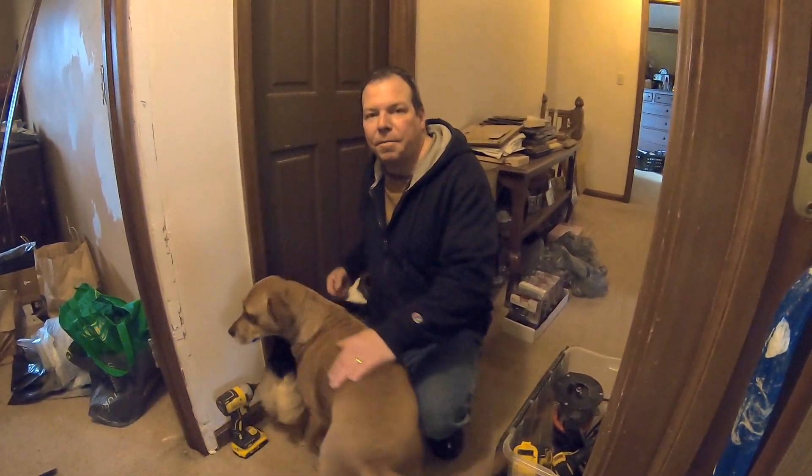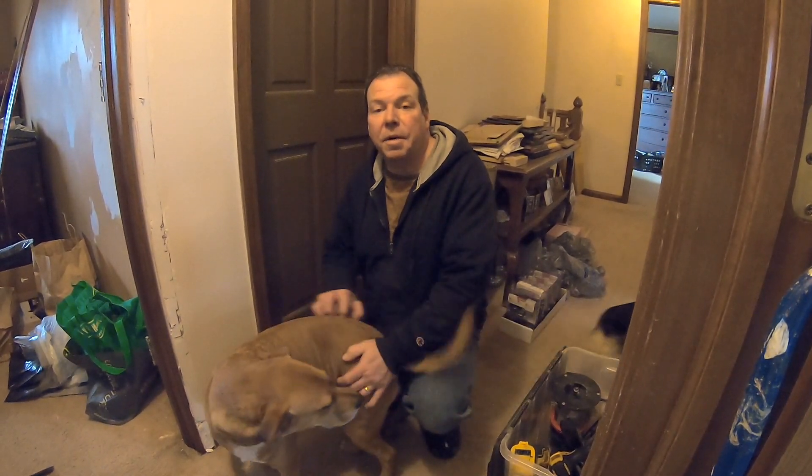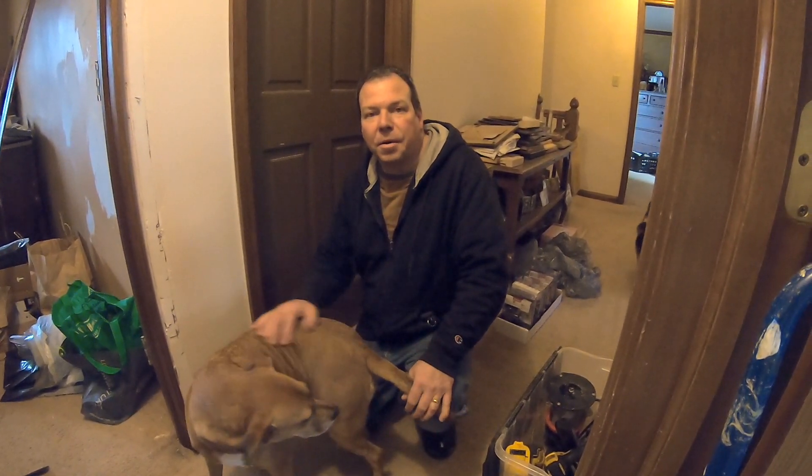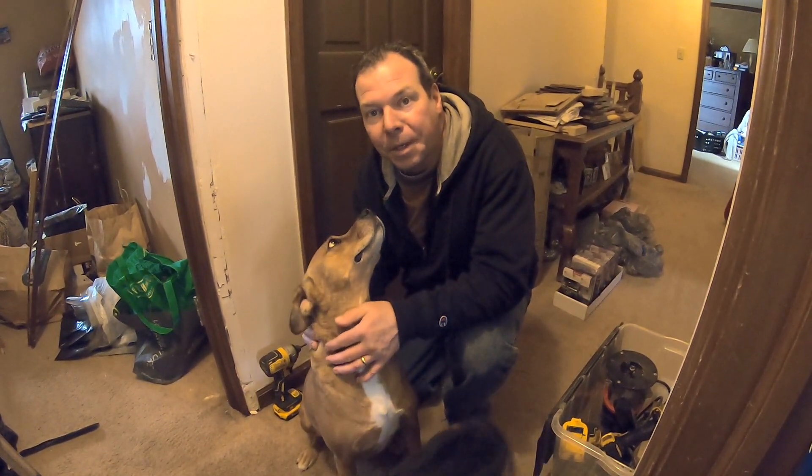Hey, this is Rich from HouseBarrons.com. My brother Dave and I renovate houses along with Dave's son Caleb, and today we're going to show you how to install a pre-hung door. If you're new to our channel, consider subscribing because we want to show you how to do a job yourself so you can save a ton of money.